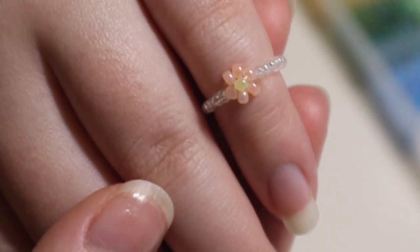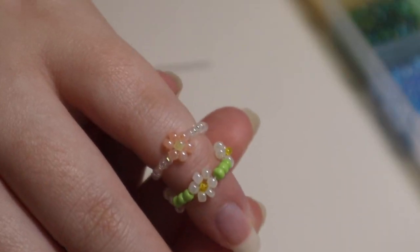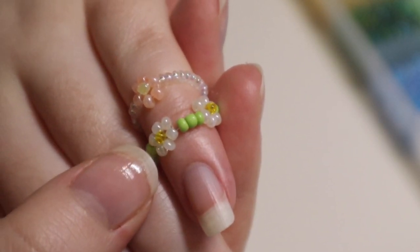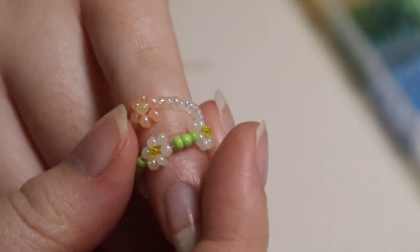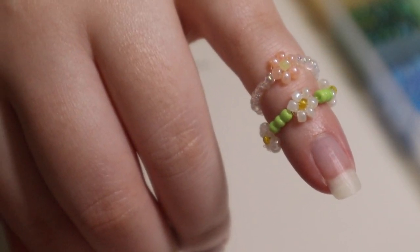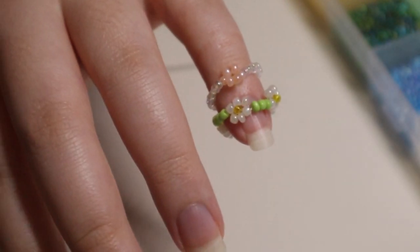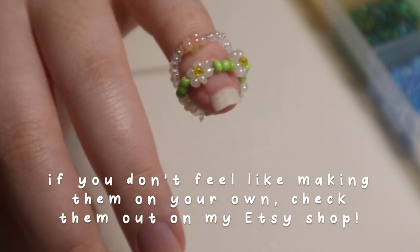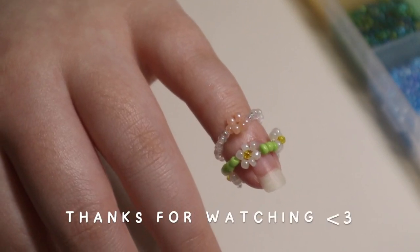Here are the two finished rings. I hope this tutorial was helpful — it's kind of hard to explain and a bit tricky in the beginning, but once you make a couple of rings you can speed up the process. If you'd rather not make them yourself, you can purchase them through my Etsy shop — link in my bio. Thanks for watching!